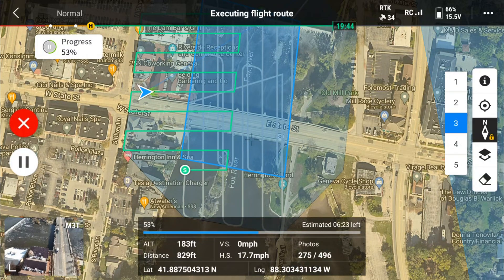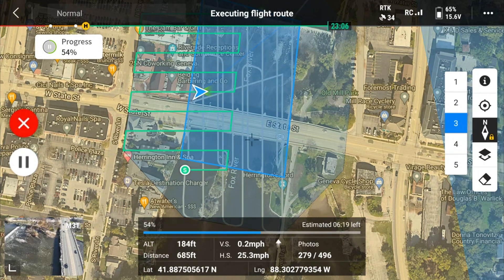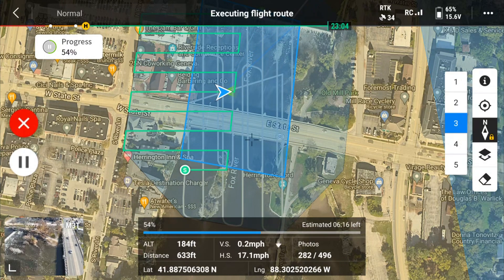RTK stands for real-time kinematics. It means the drone is going to have centimeter-level accuracy when flying — staying on a straight line exactly where you want it to fly, making really accurate maps. RTK is not for everyone. Most police and fire departments don't use RTK because it takes a little bit of time to set up. But if you do inspection work or are working around high-power lines or areas with electromagnetic interference, that's where you want to use RTK.